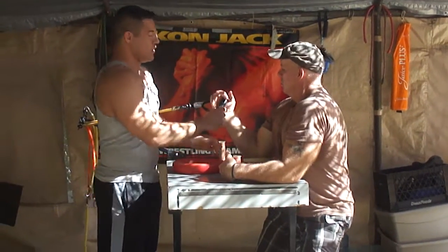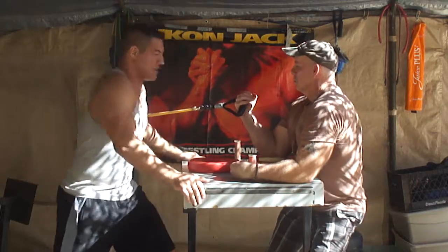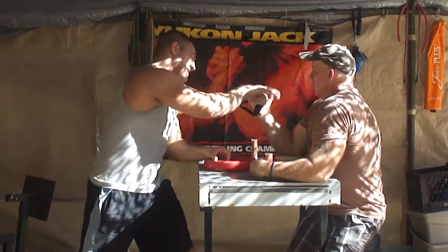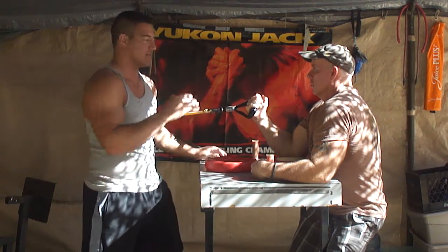Randy, go ahead and set up. Once again, his hand is at the very top of the handle and he's going to keep his shoulders parallel to the table. He's going to keep his wrist and he's going to keep his hand inside his shoulder. He's going to hold for 30 seconds. Go ahead.